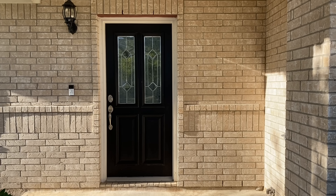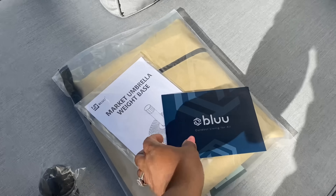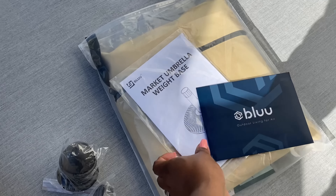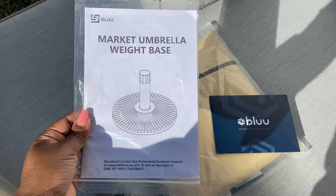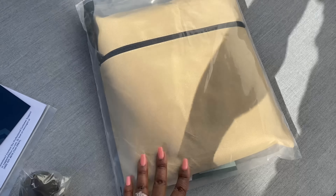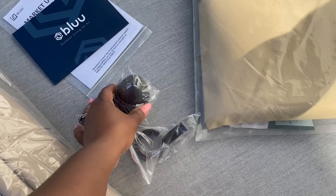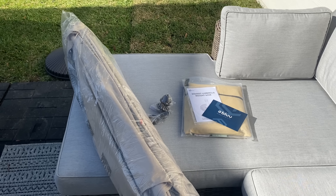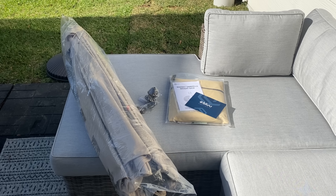I did pick up a new umbrella for my outdoor backyard space, and this portion of the video is sponsored by Blue, a company that manufactures patio umbrellas. They sent me their Maple Pro nine-foot patio umbrella, and I'm going to unbox and put it together with you today. I thought it was pretty cool because it comes with a patio cover. You can use it with or without a table.